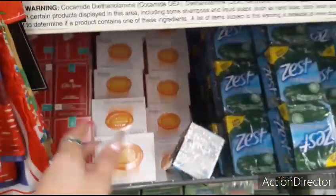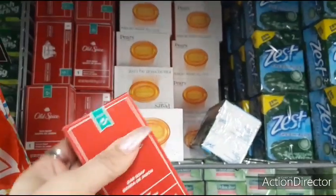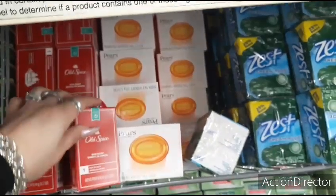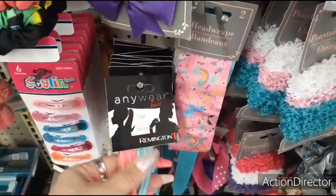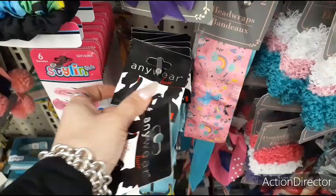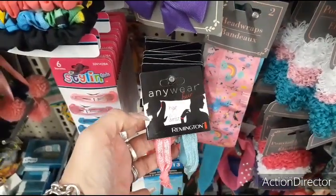They have the Old Spice bar soap. Great for Father's Day. Here we have more cool stuff by Remington — I think you just get two, but if you were to walk into CVS or any of those places and try to buy Remington, it's not going to be a dollar — even for just these little two hair accessories.